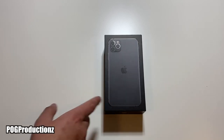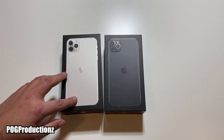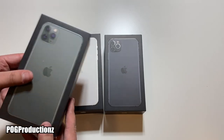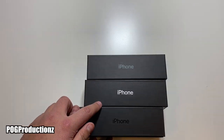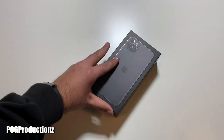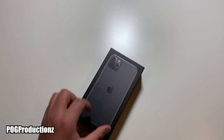Now this right here is of course the space gray, but if you decide to get the silver, this is what the top of the box would look like. And if you decide to get the midnight green, this is what it would look like. So here are the side differences — we have midnight green, silver, and space gray — and they all came with the black box.